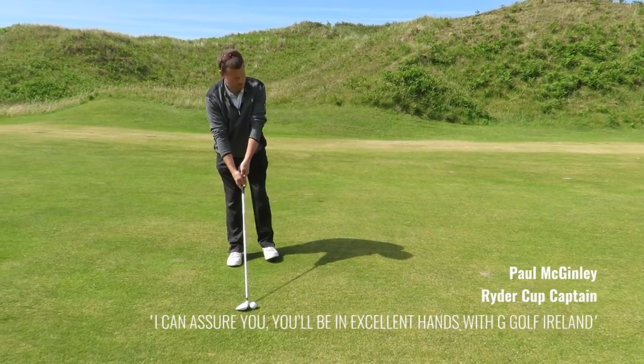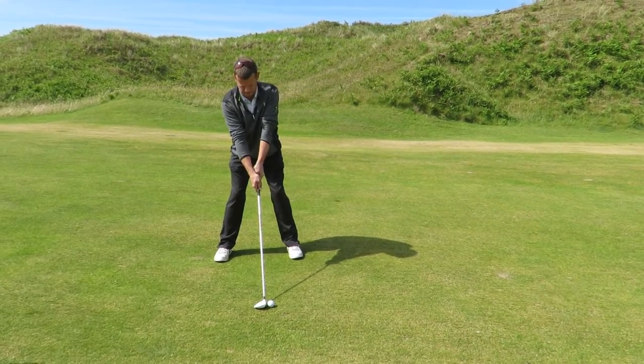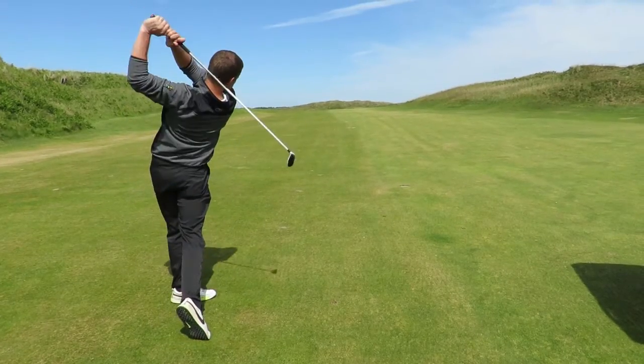Sweep it and hold your finish. Hold your follow through as long as you can. Don't be trying to hit it hard. Good shot.